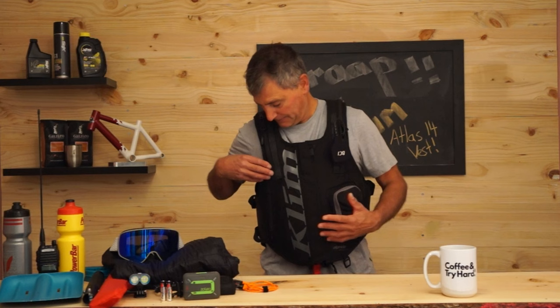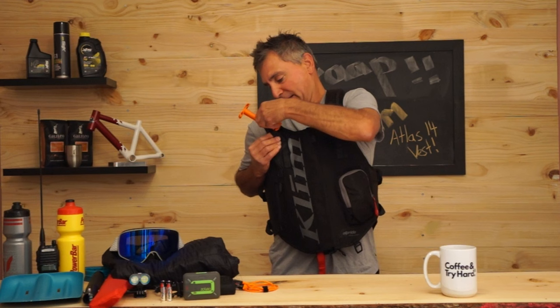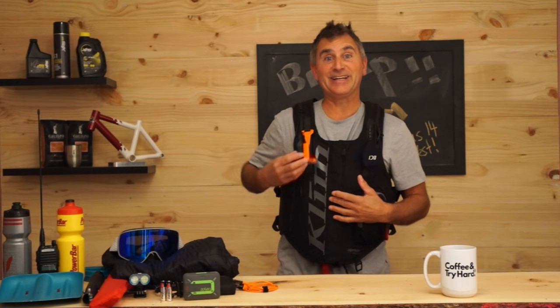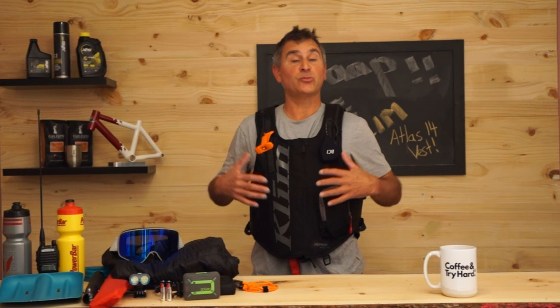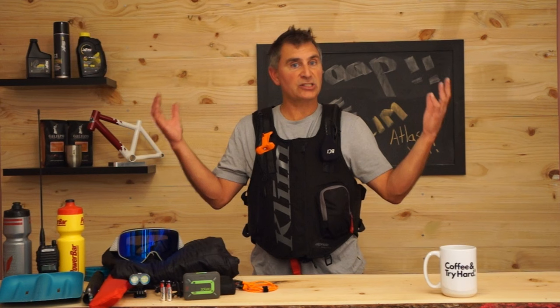Now we'll take the handle out and slide it back into place — that's how easy it is. You can put it anywhere along the way. One tip when you practice with your airbag: before you set it off, open up the airbag compartment in the back, unzip it, pull it out, and see how it's all folded together. There are crease lines in there that make it easier to re-pack after it's deployed.